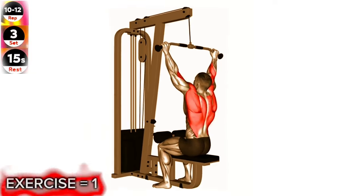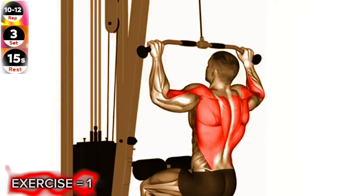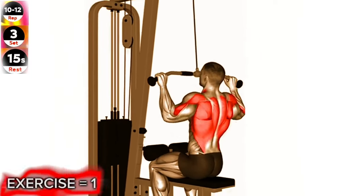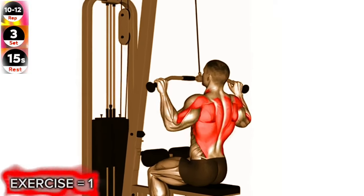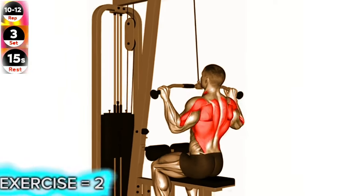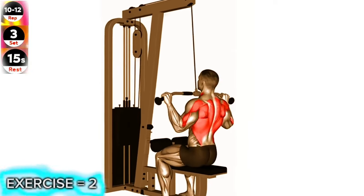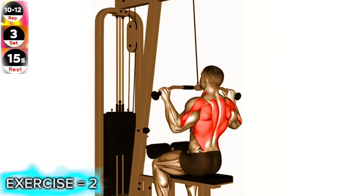Sit facing the cable machine with your knees positioned under the pads and your feet flat on the floor. Grasp the cable bar with an overhand grip, wider than shoulder width apart. Pull the bar down towards your chest, leading with your elbows and squeezing your shoulder blades together. Pause for a moment at the bottom, then slowly release the bar back up to the starting position. Repeat for the desired number of repetitions.